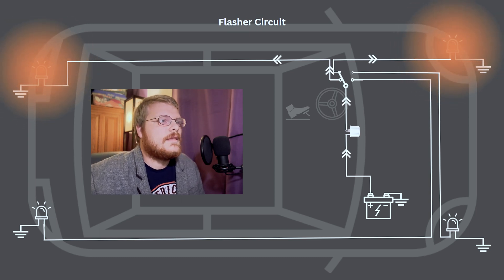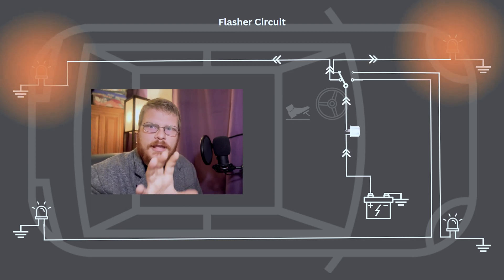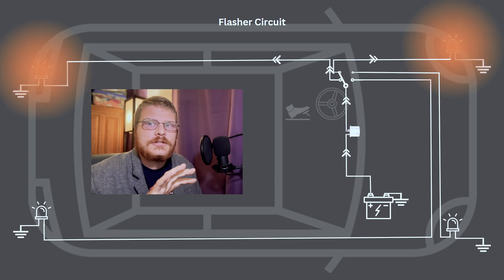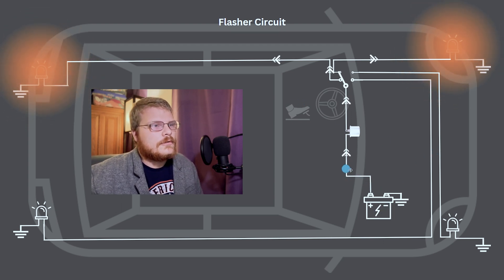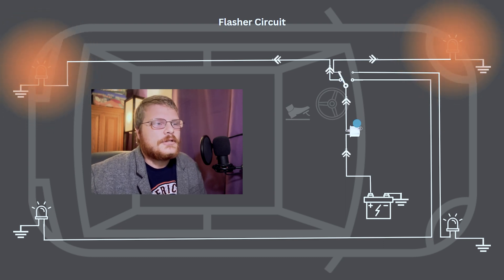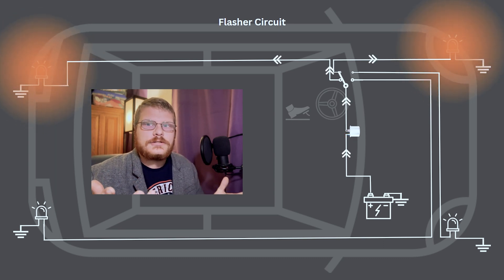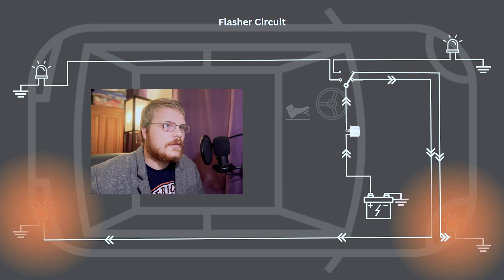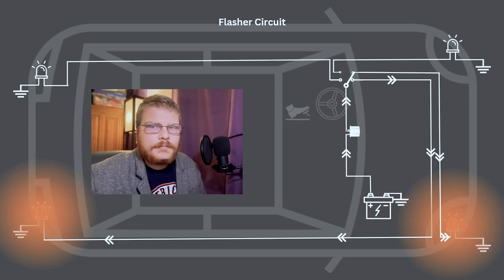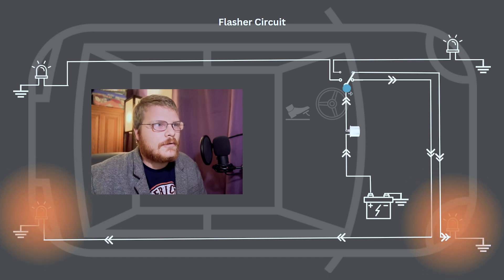When the turn signal is turned to the left position — you turn the turn signal lever to the left — the cam on that turn signal switch moves into the left position. Power goes to the left side of the turn signals through the switch. The flasher is doing its thing, opening and closing the circuit, and that causes your left turn signals to work. Same thing for the right side: you turn the turn signal stalk to the right position, and the right turn signals come on because that's how power is connected.